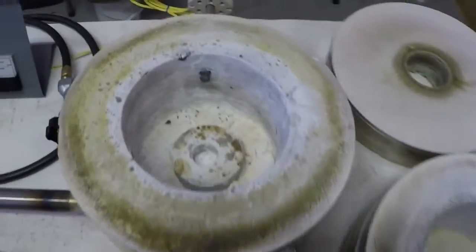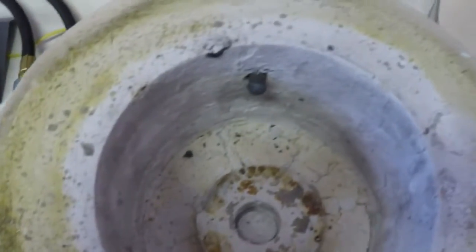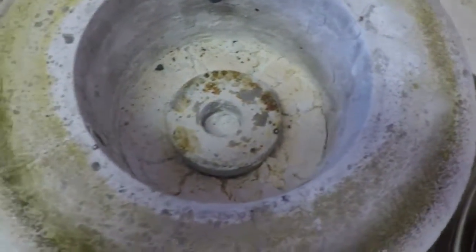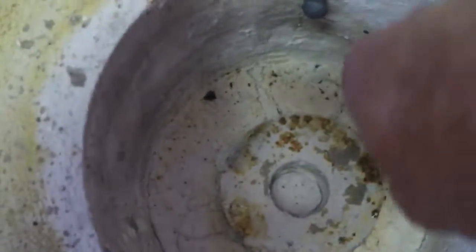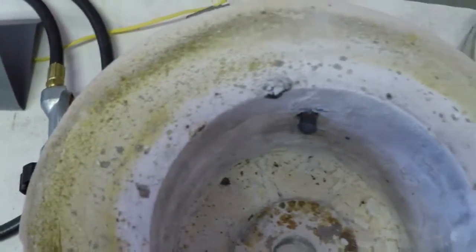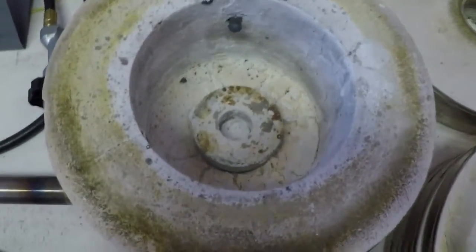I wanted to show the inside a little bit here after we've finished up. Basically once I built the kiln and I broke it in and did the liner maintenance thing, we run a bunch of material through here. This stuff you see down here that's all cracked up — that's bone ash. I always put bone ash in the bottom of your furnace to protect it in case you spill some borax.